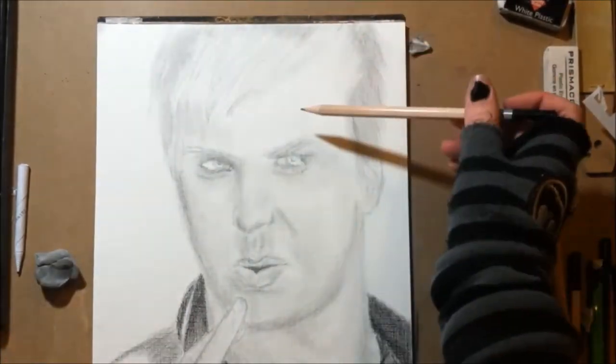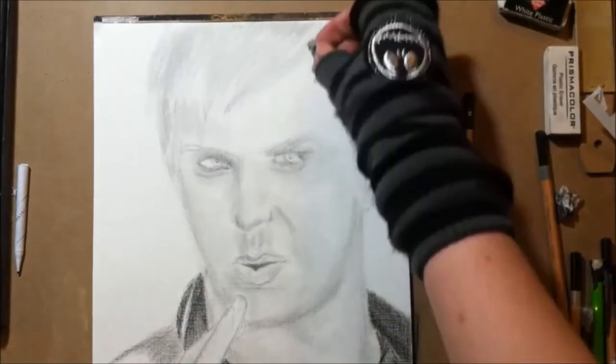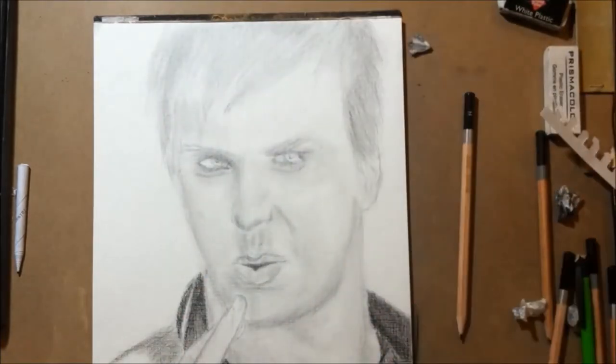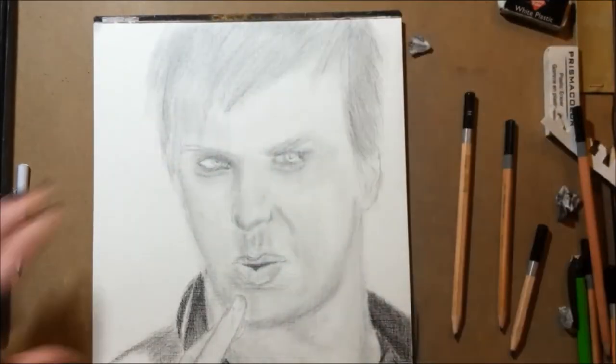Right there I just realized that the hairline was too far down, cause he's going a little emo. So you need to up the hairline, cause Husky's hairline does not do that — does not go as far down.